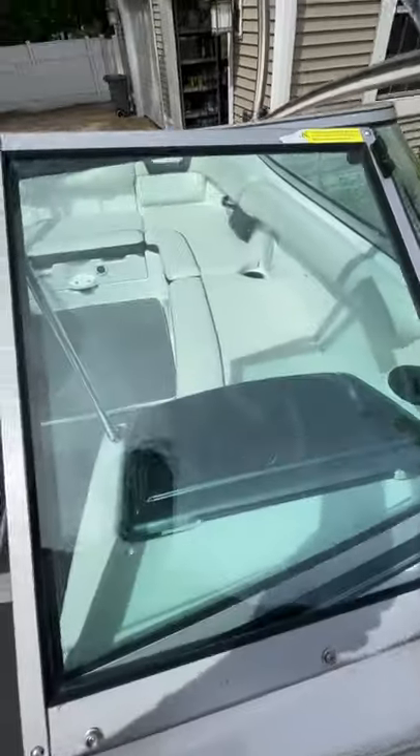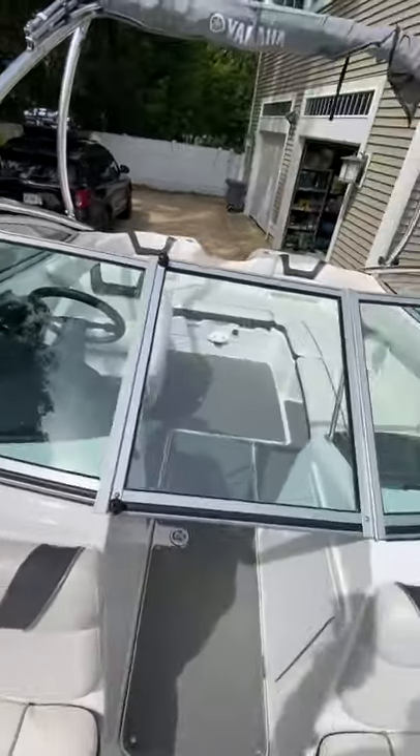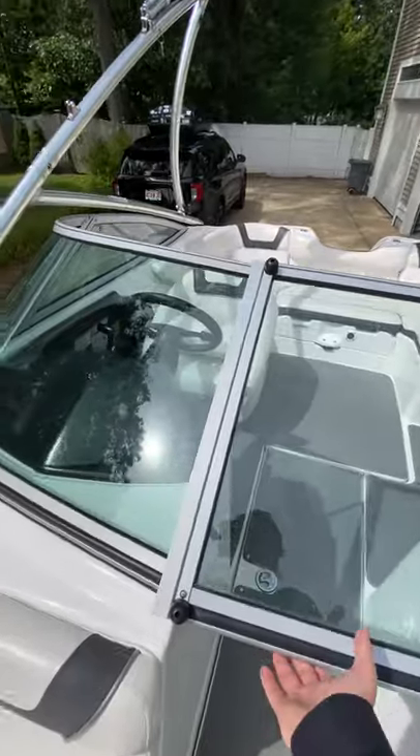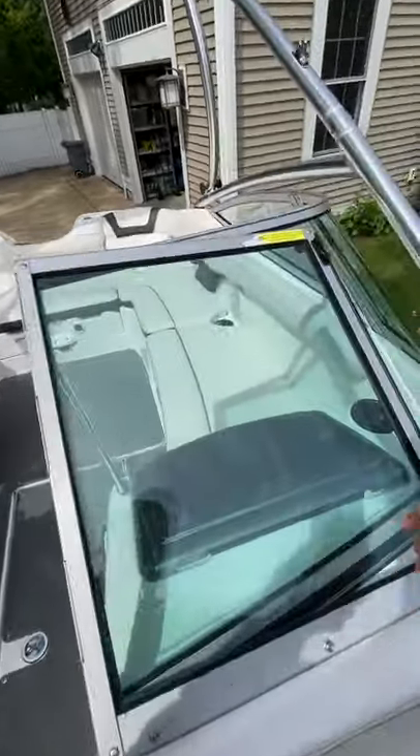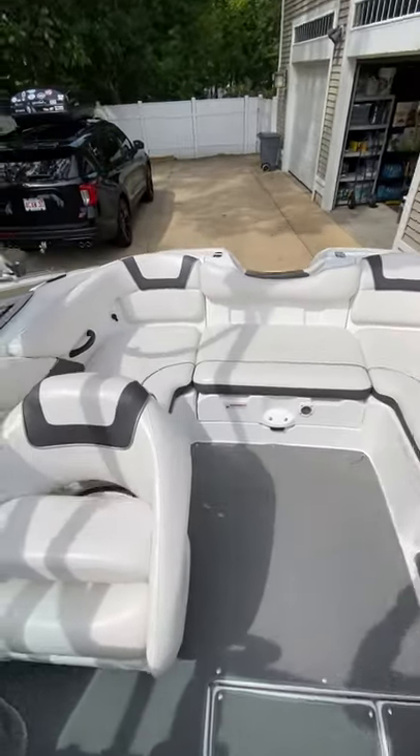The front windshield here does open and close. So you can close that if you want to deter some of the wind, or open it — you can lock it. I usually keep it open, even when I'm towing and driving the boat.